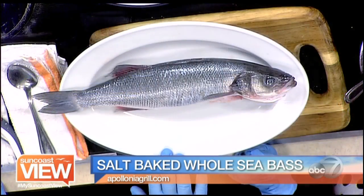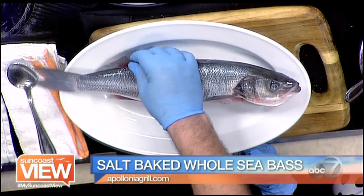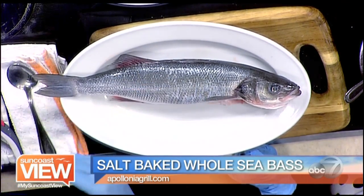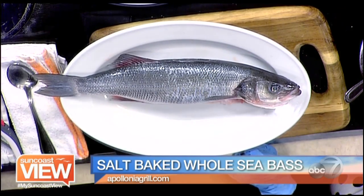For this fish I've chosen a bronzino or a Mediterranean sea bass. But you guys can use anything you like. You can use a snapper or you can even use a grouper, which is local water.